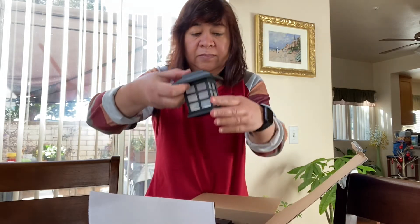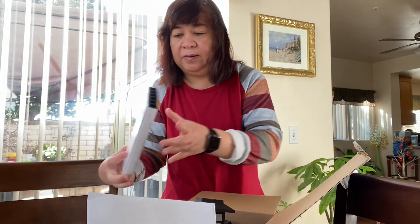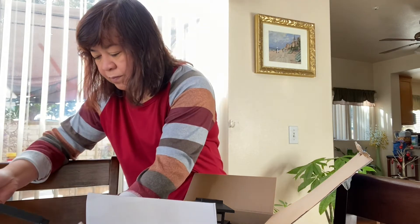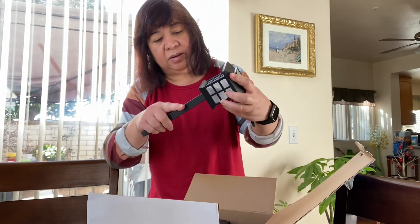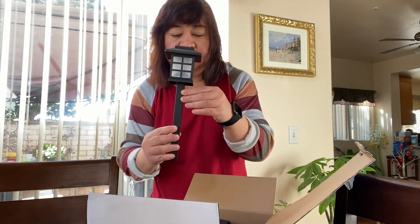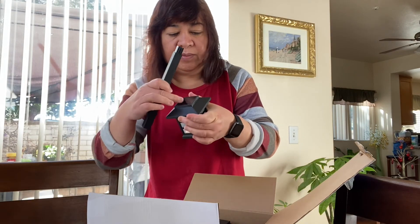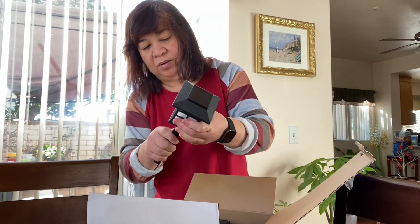This is the solar power. I'm going to put it under the sun, so there you have light.